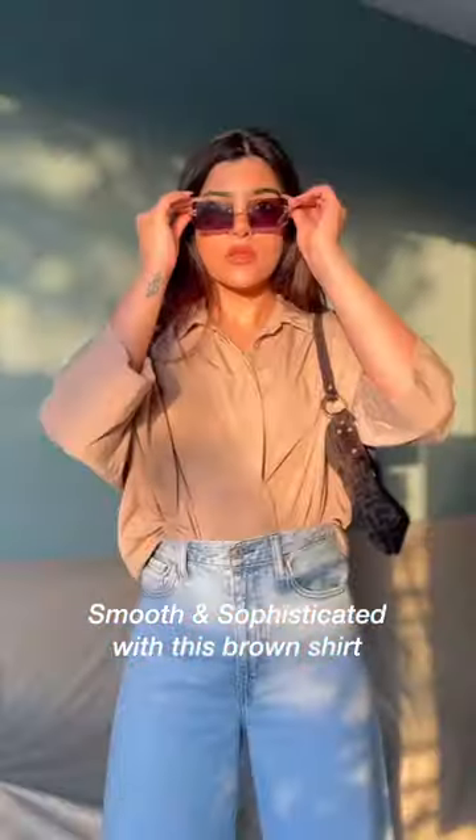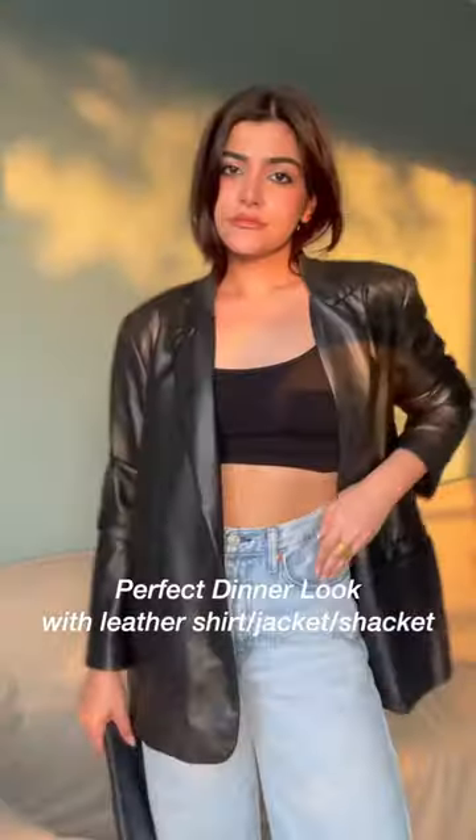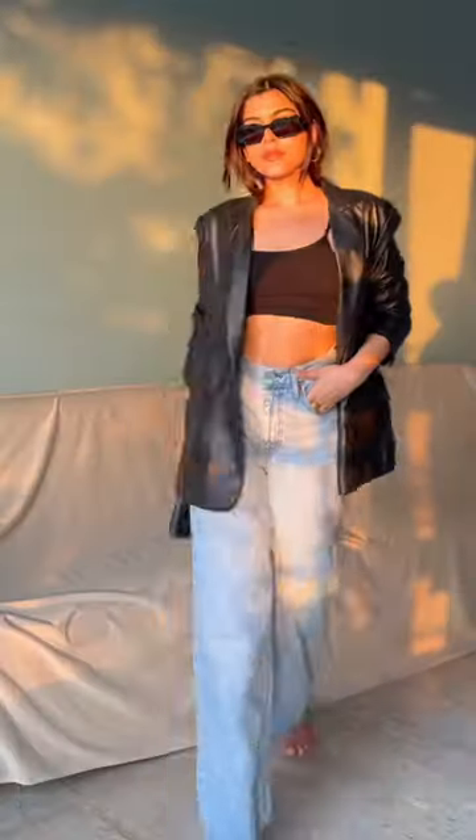A button-down shirt with white jeans looks smooth and sophisticated at the same time. Going for a dinner party? I got you covered. Wear a black bralette with a leather shirt or jacket, add your favourite bag, and you're done.